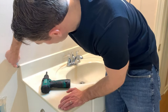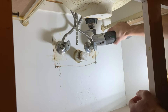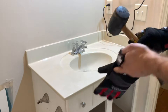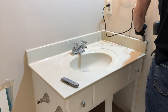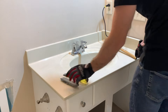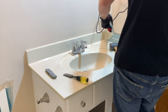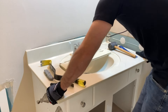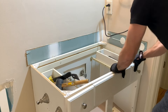After that, I scored around the vanity top and then used my oscillating tool to cut around the drain and everything below so the vanity would come out nicely. This tool is super handy to have around — I'm not sure how I would have done this otherwise. With that done, I used my demo chisel to get the side splash off, being careful not to destroy too much of the drywall. The new vanity is going to come up right to where that backsplash was, so all this should be covered, but I still wanted to be careful.